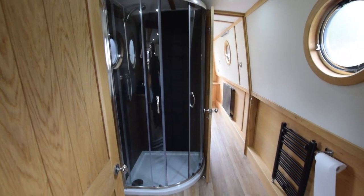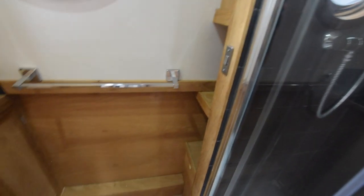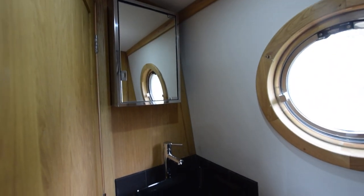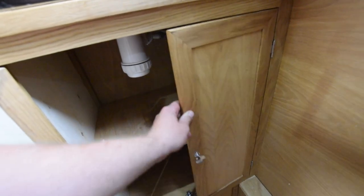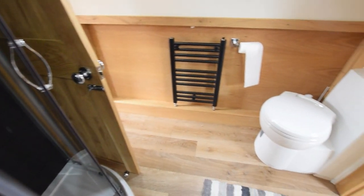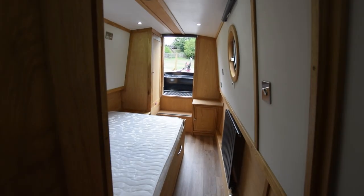Into the bathroom — it's a walk-through. Quadrant shower there. There's an extractor fan and a light over that. Black porcelain basin — quite stylish. Little medicine cabinet over and a good-size cupboard underneath. Towel rail there, and there's a heated towel rail in here as well. A couple of linen shelves. There's the loo itself — it's a ceramic cassette. All these windows are double glazed, as mentioned.